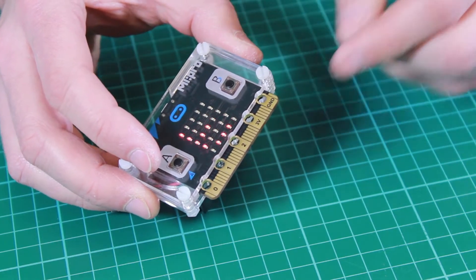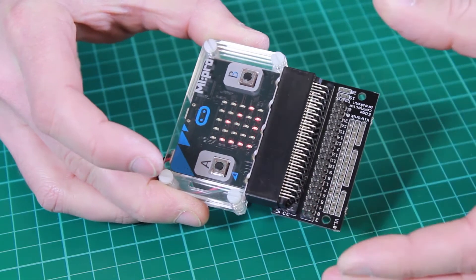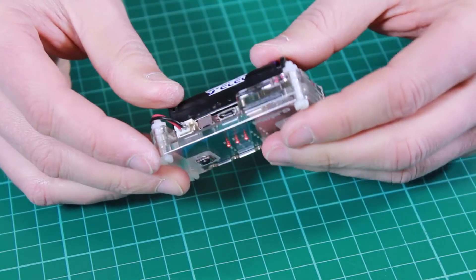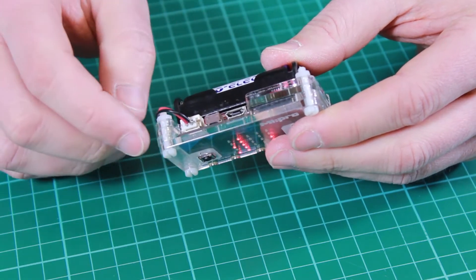We've also left the pins exposed, so if you do have an edge connector breakout board you can still use this with the case. Along the top you still have access to the USB port, the reset switch, and the JST connector.